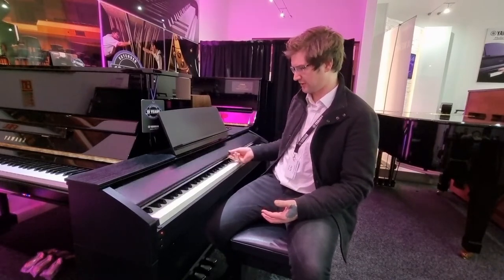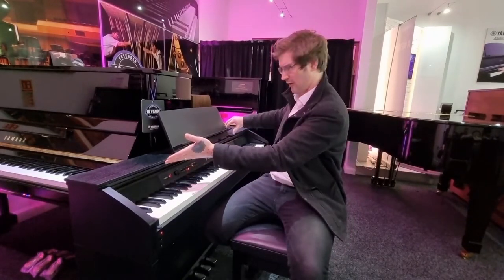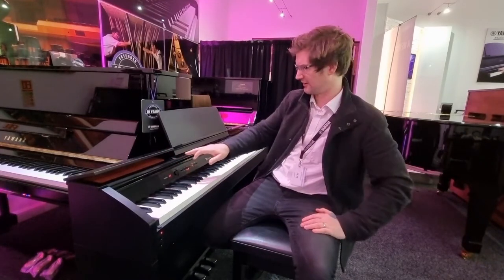It does have a lovely cover on it as well, and also a really nice design feature is you can actually open the speaker brackets here, and that lets out just more sound.